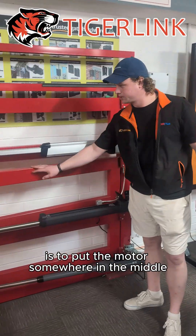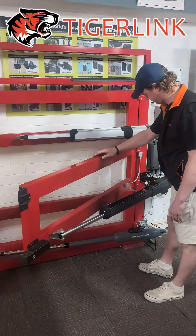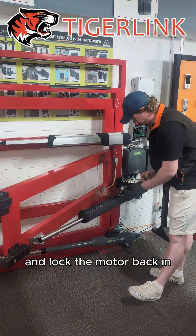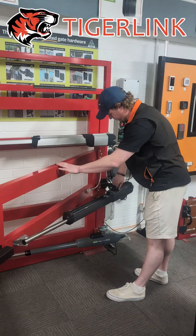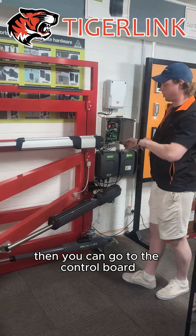First, it's very important to put the motor somewhere in the middle and lock the motor back in. Then you can go to the control board.